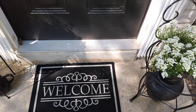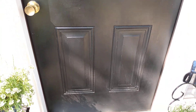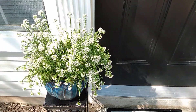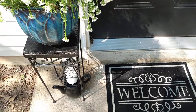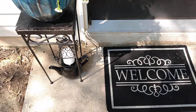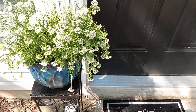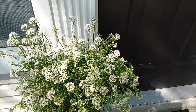My welcome mat is also in black and white — you can see I've got a theme going on here: black and white. I also have some more flowers over here in a pot on a little small table, and I have my lantern with a little watering kettle below that I use to water my flowers.